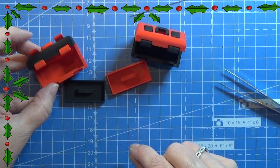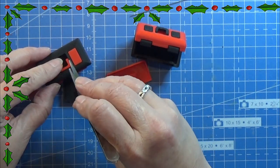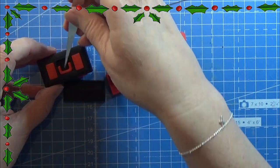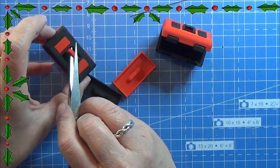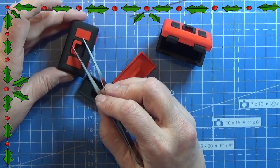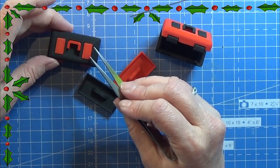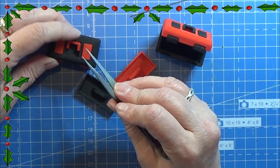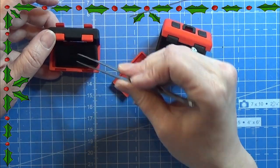I made it in the opposite colors as well. I will link the 3D print file in the info box below so you can find it. And for everyone else that doesn't have a 3D printer, there will be something else tomorrow for you. Anyway, thank you for watching and I will see you tomorrow. Happy crafting!